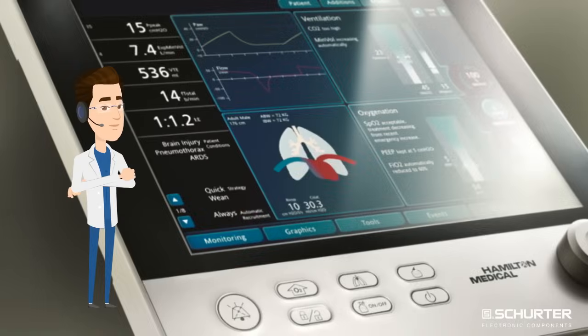Hi everybody. Here I am again. My name is Dr. Electro. I have been working as an engineer at Schurter for over 10 years. In this video I would like to explain how to develop the perfect HMI PCAP touch panel.